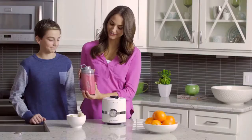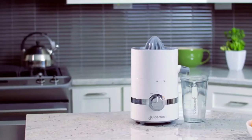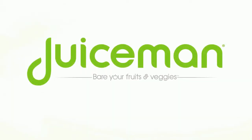Nutritious juice blends are simply delicious with the Juice Man 3-in-1 Total Juicer. Citrus juicing, juice extraction, and powerful blending — they each deliver fresh and flavorful drinks for everyone to enjoy. Juice Man. They're your fruits and veggies.